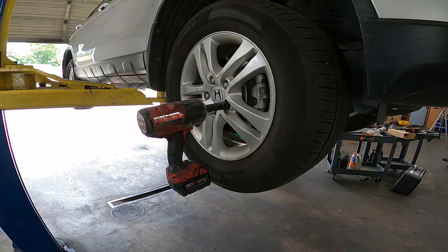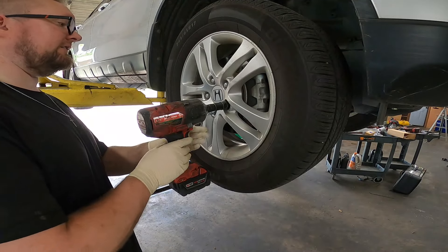First step, we're going to go ahead and remove the front passenger tire. It's held on with 19 millimeter lug nuts.